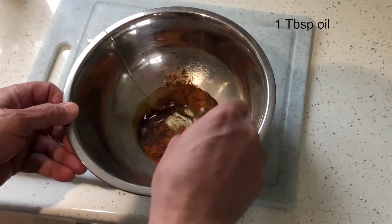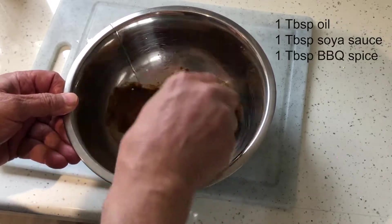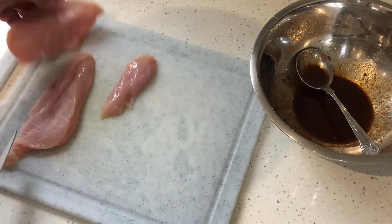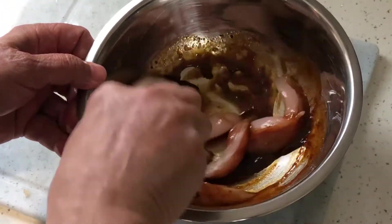First of all we start with the marinade for the chicken: oil, soya sauce and barbecue spice. We slice the chicken breasts into strips and place them in the marinade for at least one hour. 24 hours will make them even tastier.